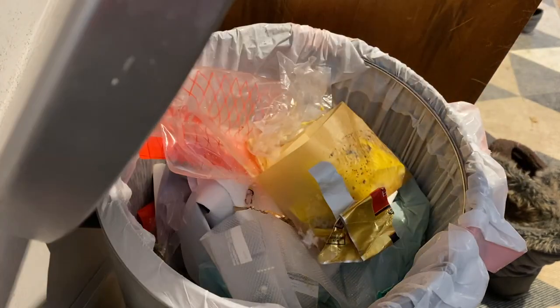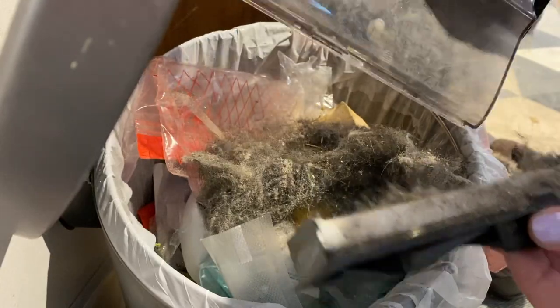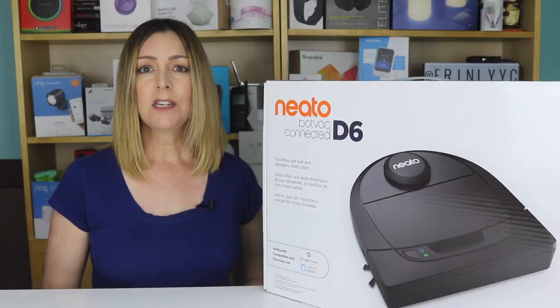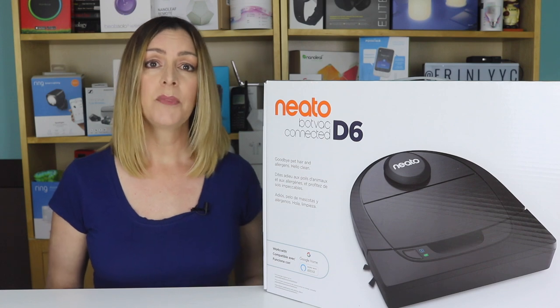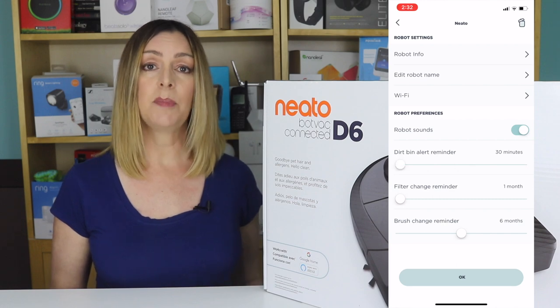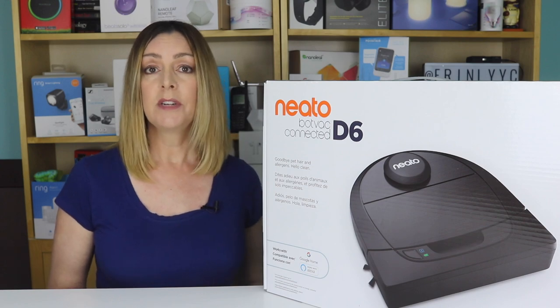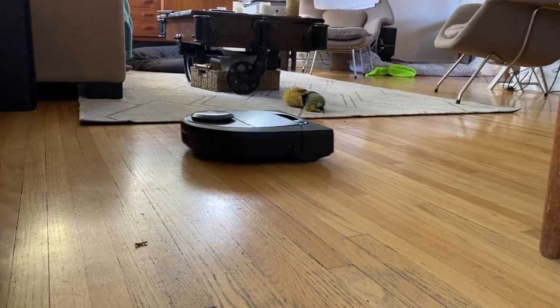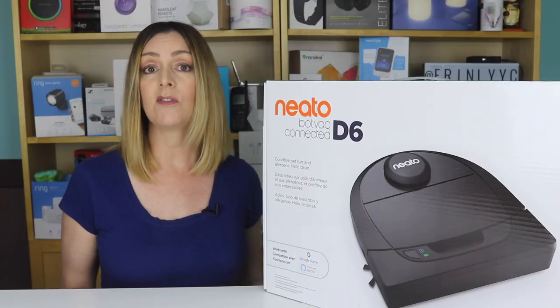Neato recommends cleaning the dustbin after every use. During my review, I wasn't getting notifications that it was full, so after a couple of cleans it was really full. It turns out the dustbin alerts are more timer-based than actually measuring if the bin is full. The Dustbin Reminder setting has a slider to set reminders every 30 minutes up to every 150 minutes of runtime. I did get push notifications while the app was open, but not while the app was minimized or the phone was in standby.